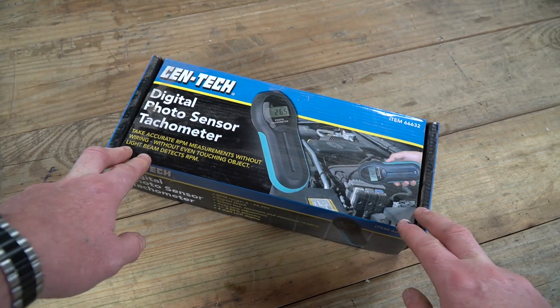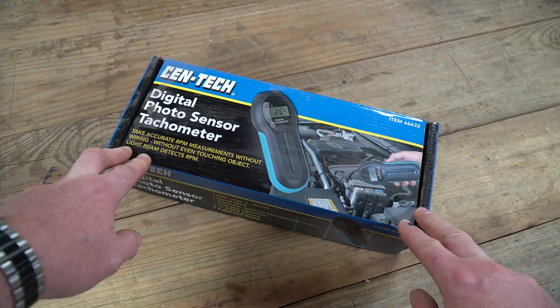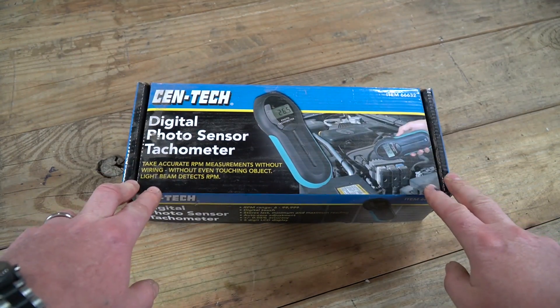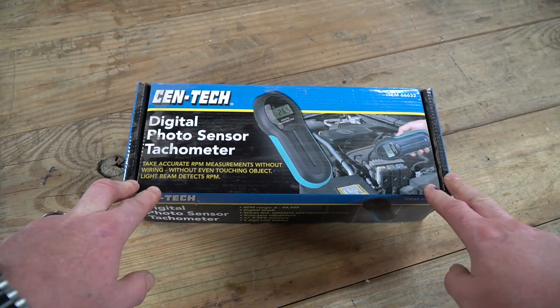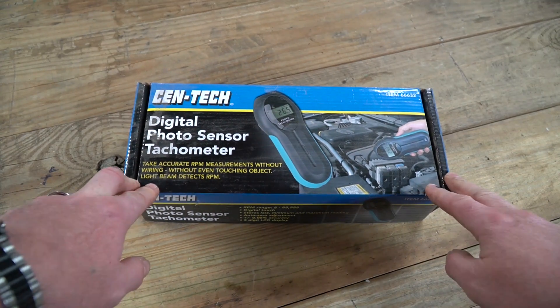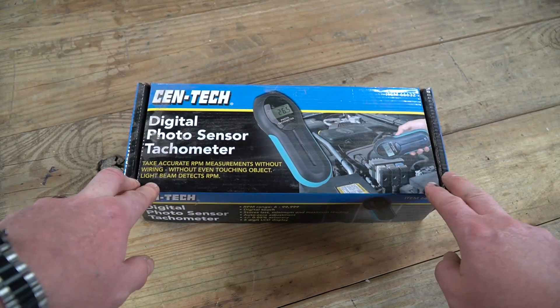Welcome to New Tool Day Tuesday, where I share a unique or useful tool that you should know about. This particular tool is not actually unique because digital photo sensor tachometers have been around for a while, but they've recently gotten into what I call the affordable range. You can buy these at Harbor Freight for $40, so that's not so bad.